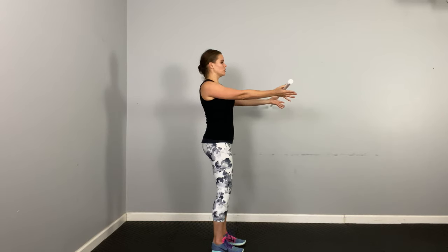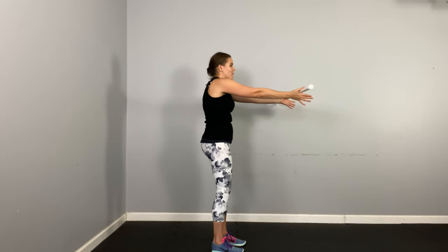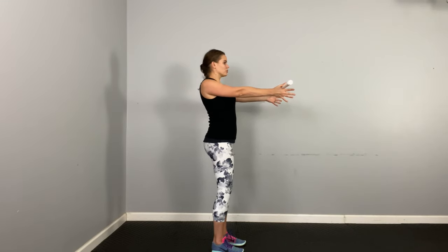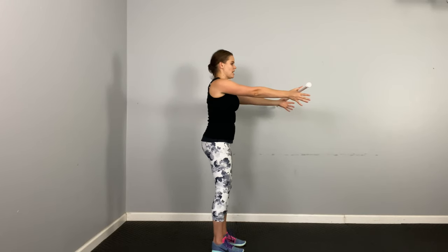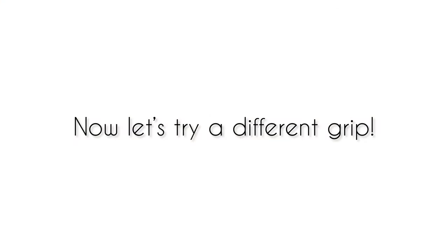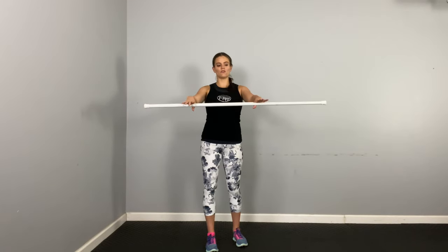Now I want you to hunch forward and let your shoulders come forward — feel how that feels on your back, your shoulder blades are pulling forward. Now I want you to think like you're pulling back, trying to touch the wall behind you with your shoulder blades. Now reach forward, reaching the shoulders forward, and then pulling back like you're trying to touch those shoulder blades to the back wall. Palms are down on that dowel, pulling apart, fingers towards the floor, open palm.